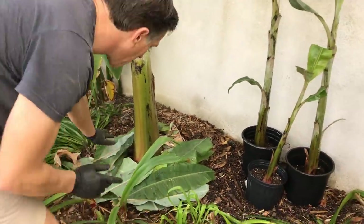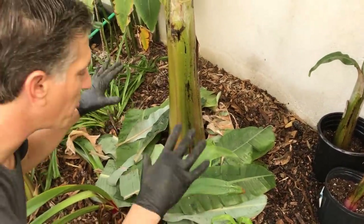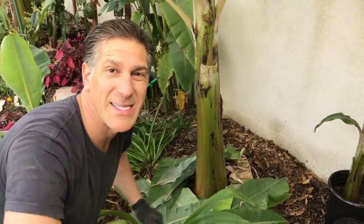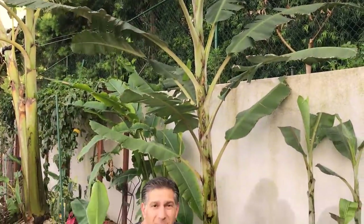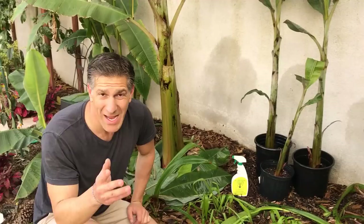With the remaining leaves from those new pups and suckers, we simply put those back around the parent plant. By doing so, we create a bed for soil organisms — earthworms, nematodes, beneficial bacteria, snails and slugs — to come and consume the material and return those elements back to feed the banana plant, so we can enjoy organic, healthy, nutrient-rich bananas. There was originally one Manzano — or apple variety — banana plant, and now after propagating the pups we've got three. Thanks for watching — happy gardening!